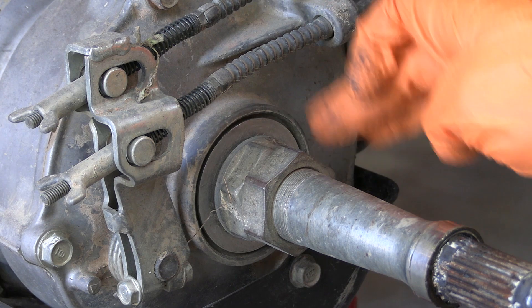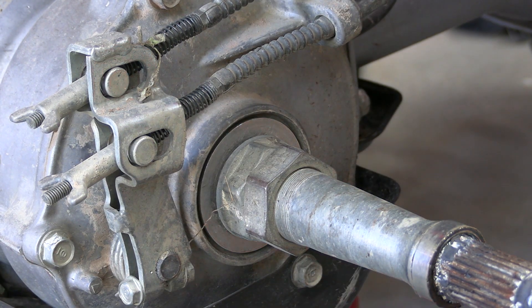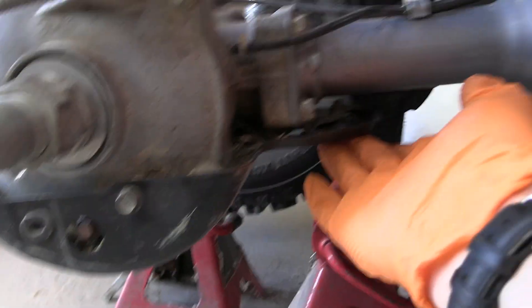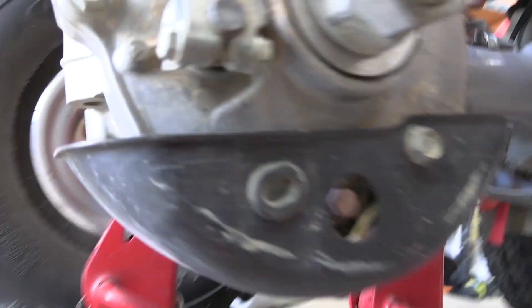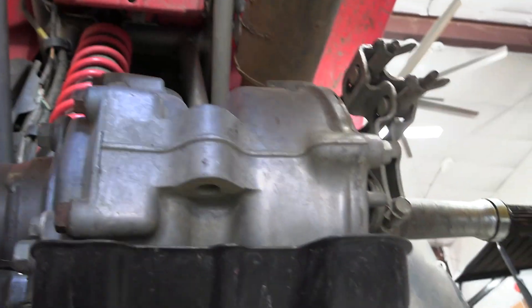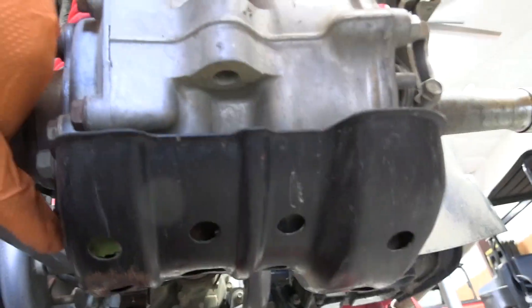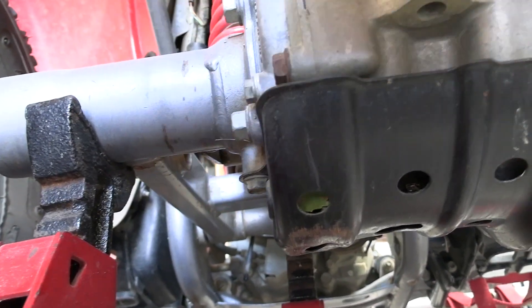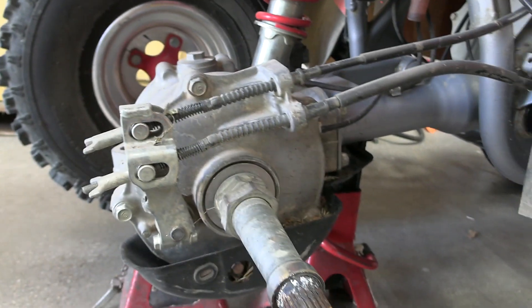Next are these two lock nuts and the skid plate. There are three skid plate bolts: one here on the side, one up on the front, and one on the back side of the axle. I'm going to go ahead and pull these off — they're 12-millimeter bolts — and then we can drop the whole skid plate.